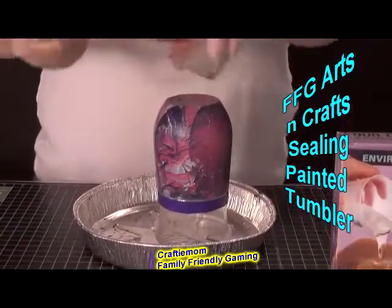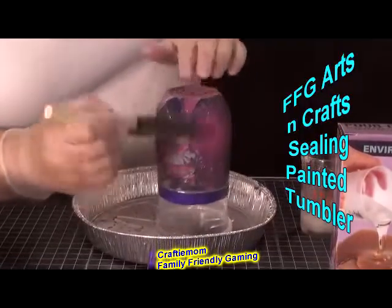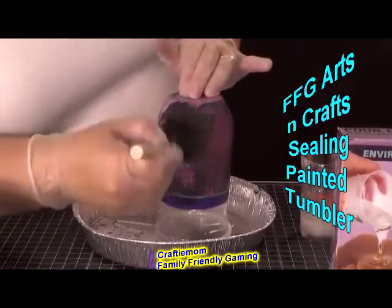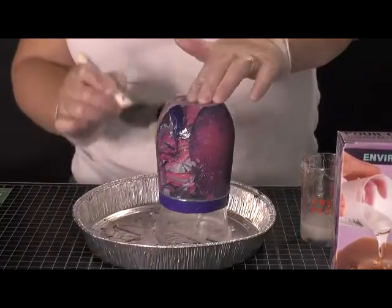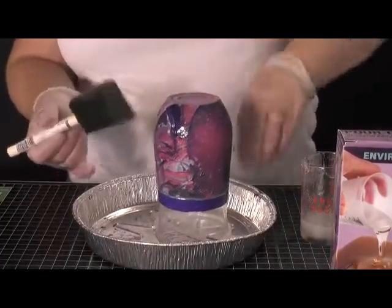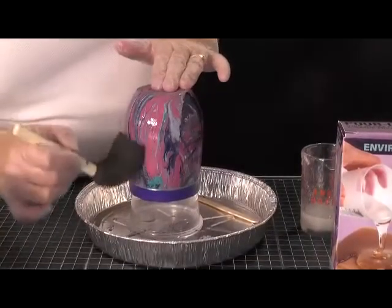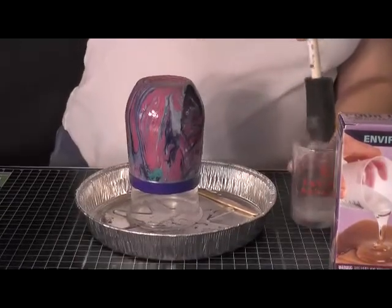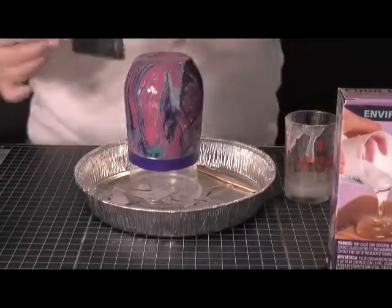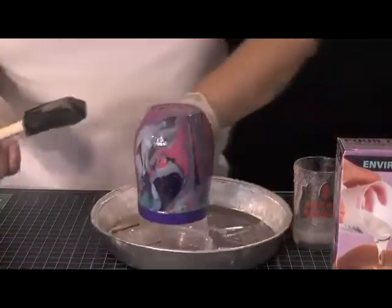This seals all your colors and makes it waterproof, protecting whatever paint you've put on — or your vinyl decals, like we did on can cozies with our flip flops. I have sealed those in the same way. You do want to wear gloves because this stuff is very sticky.